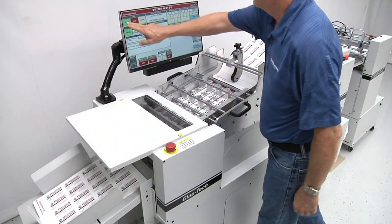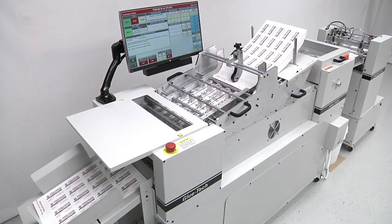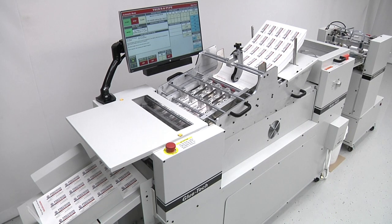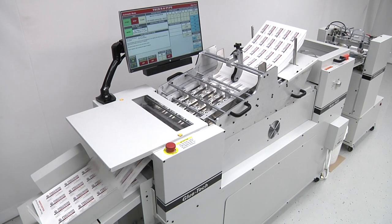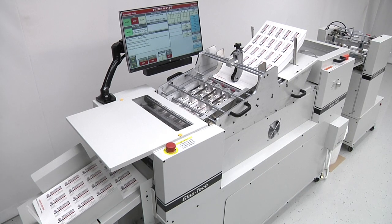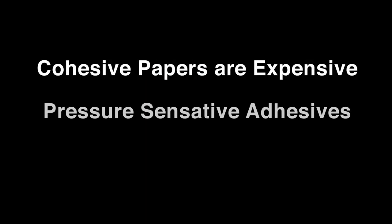The new Automatic Glue Tech will be gluing 18-point sheets together to produce 36-point business cards. Using Glue Tech equipment and affordable water soluble glues, customers can produce a wide range of thick printed products at a fraction of the cost compared to using cohesive papers, pressure-sensitive adhesives, or manual gluing.